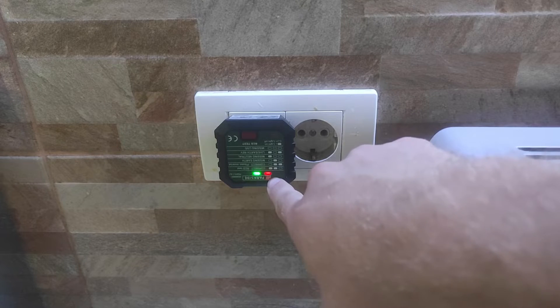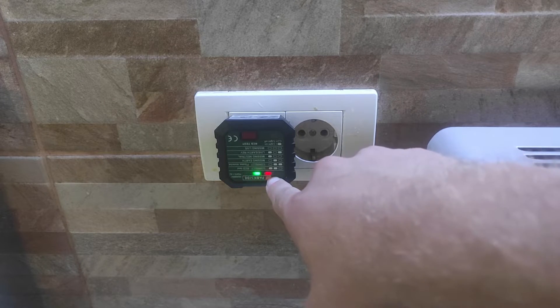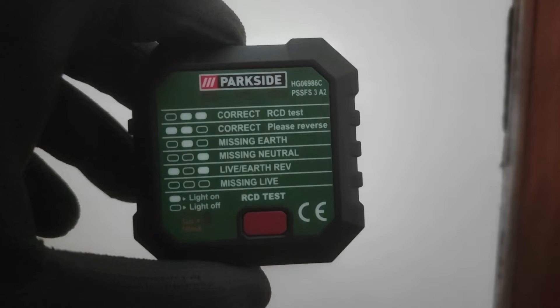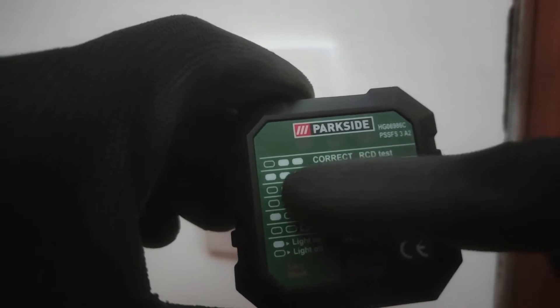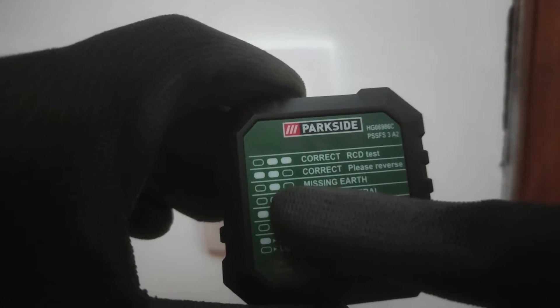This device is designed to show all socket faults. The meaning of the lights is shown on the device when you test the socket, so you can easily determine if the socket is correct.